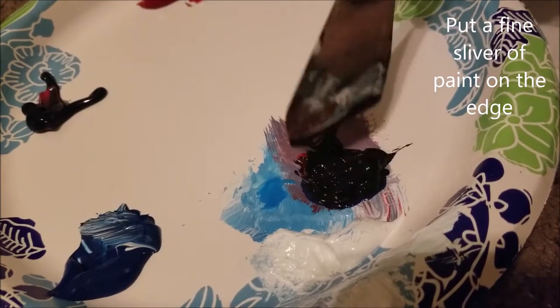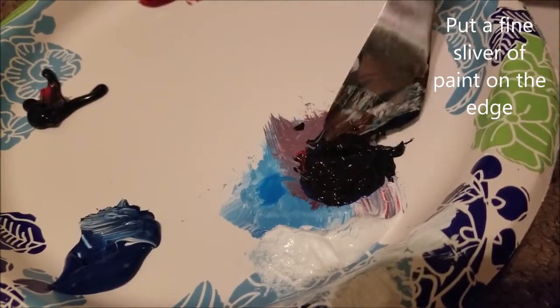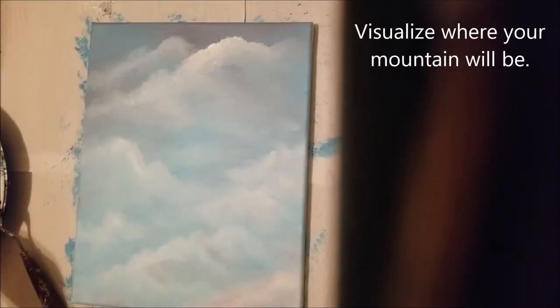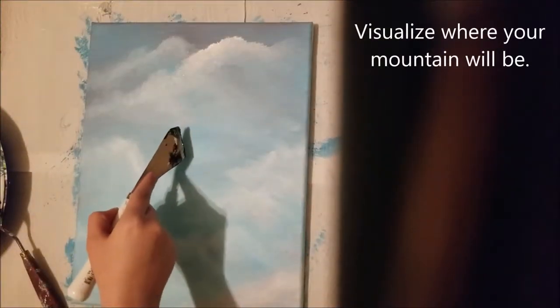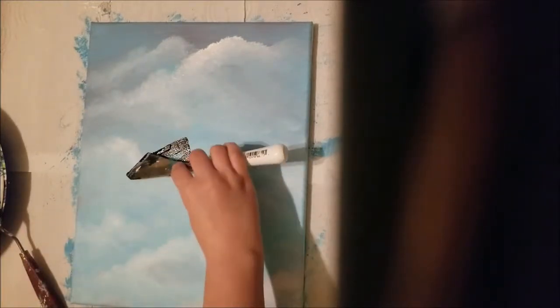Try to put a sliver of paint on the edge of your palette knife. Visualize where your mountain is going to be, make some big decisions of where you want to place it, and paint the outline of your mountain.